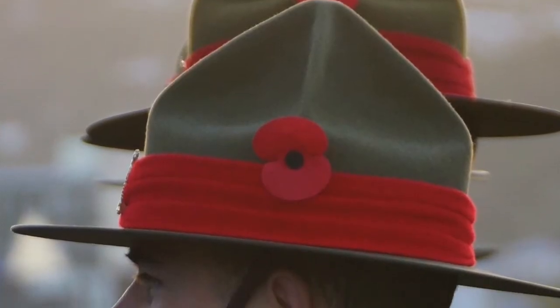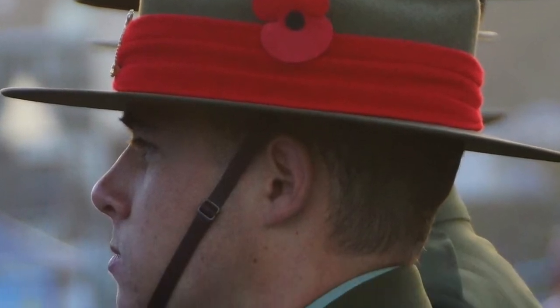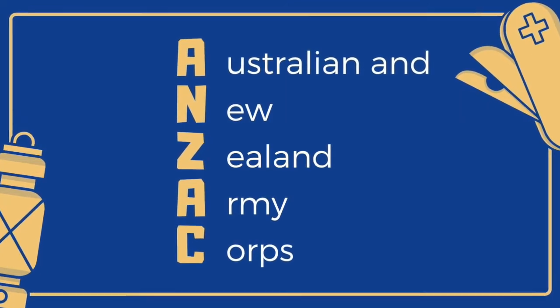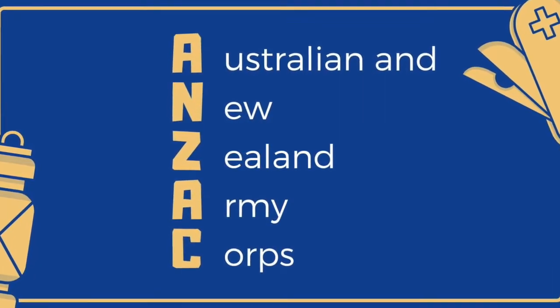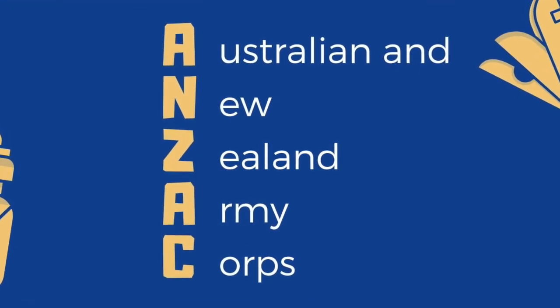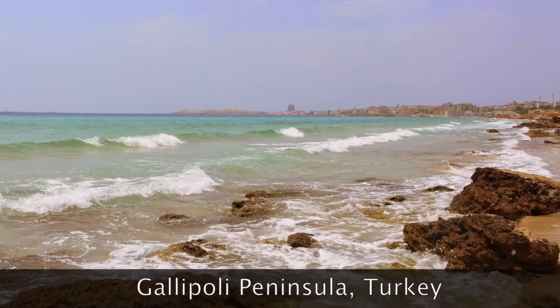Many Australian and New Zealand soldiers were in the war and they were called Anzacs. Anzac stands for Australian and New Zealand Army Corps. One of the main places the Anzacs fought was a place called Gallipoli Peninsula, and that was in a country called Turkey.